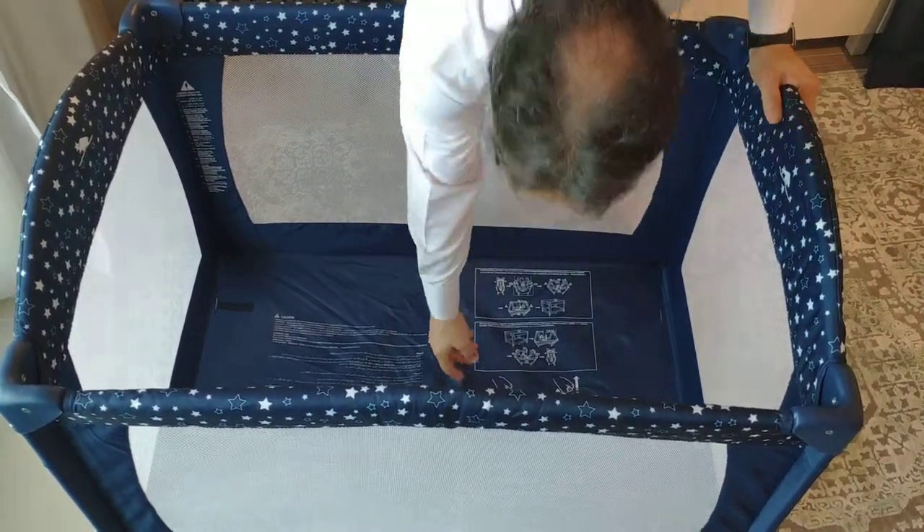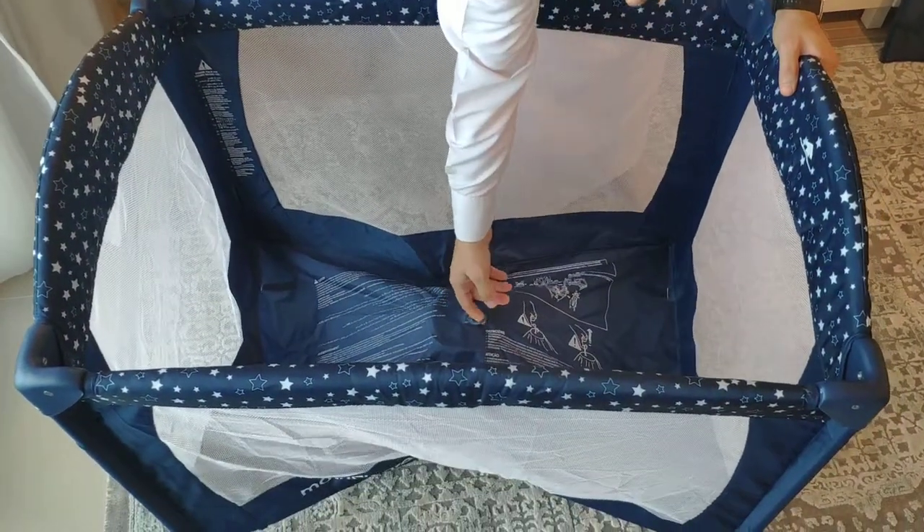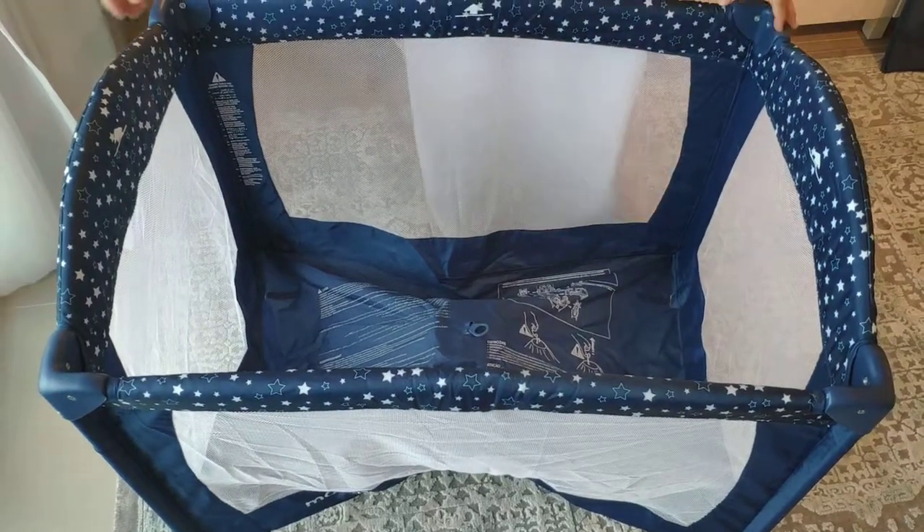To collapse the bed, first make sure the center area is raised. You won't be able to collapse the sides without that.